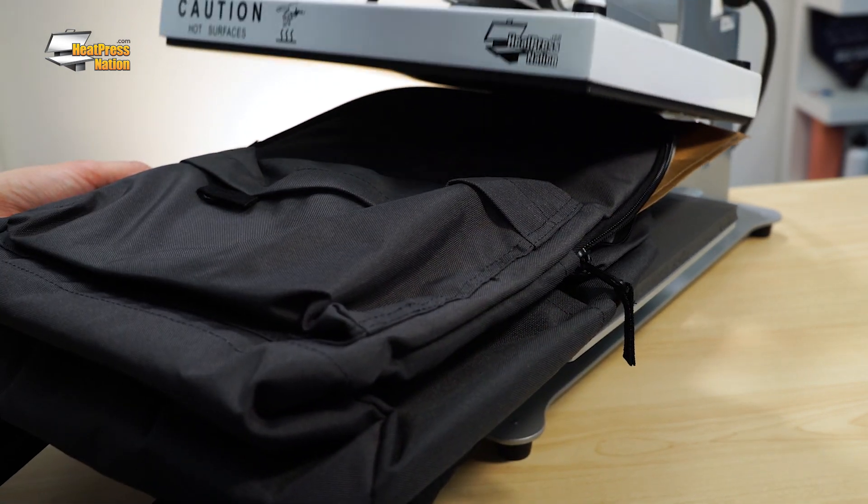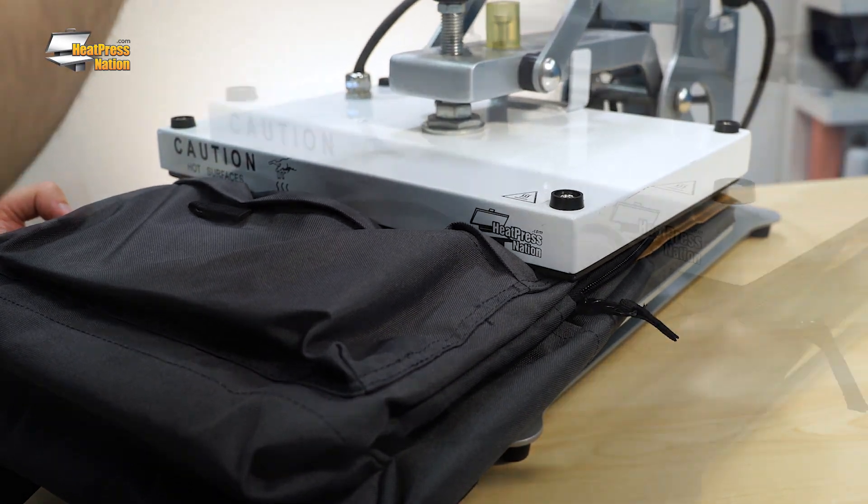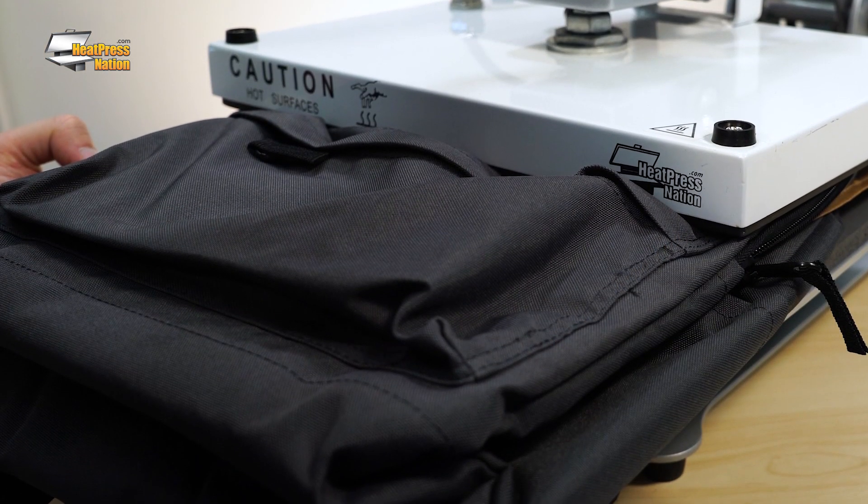To help flatten out wrinkles, you can briefly pre-press the backpack. Each time you press down, keep holding onto the bag to keep it in place.